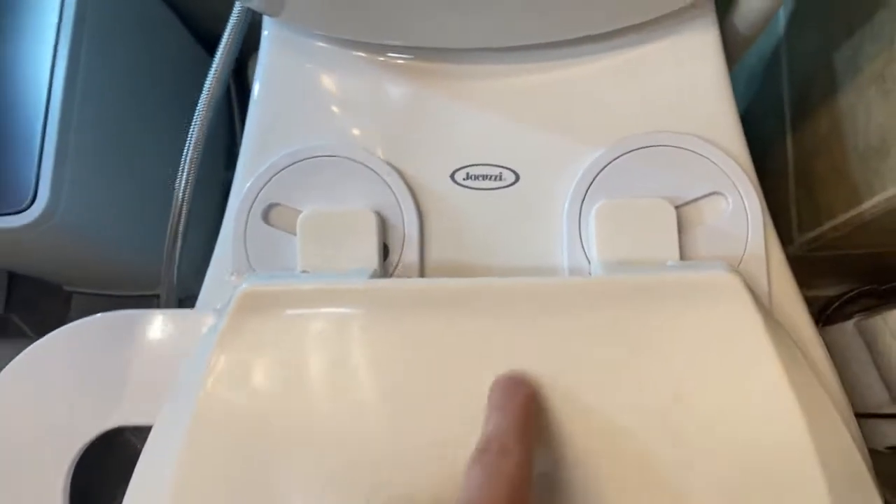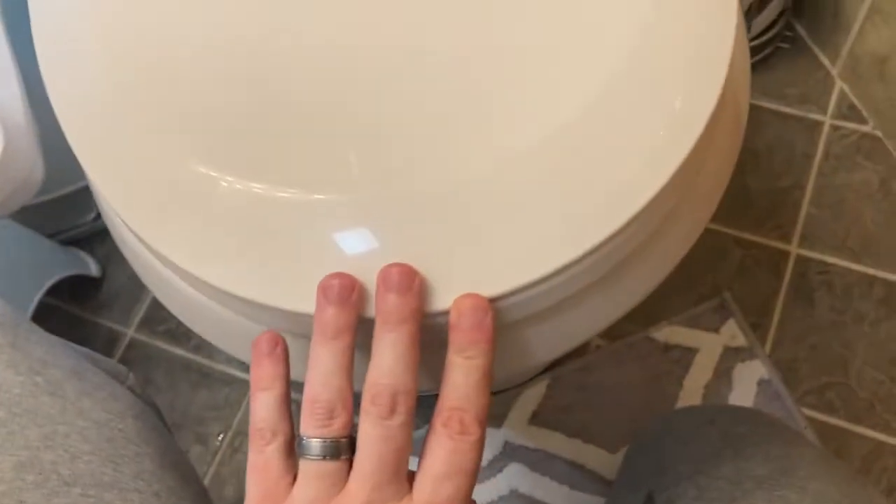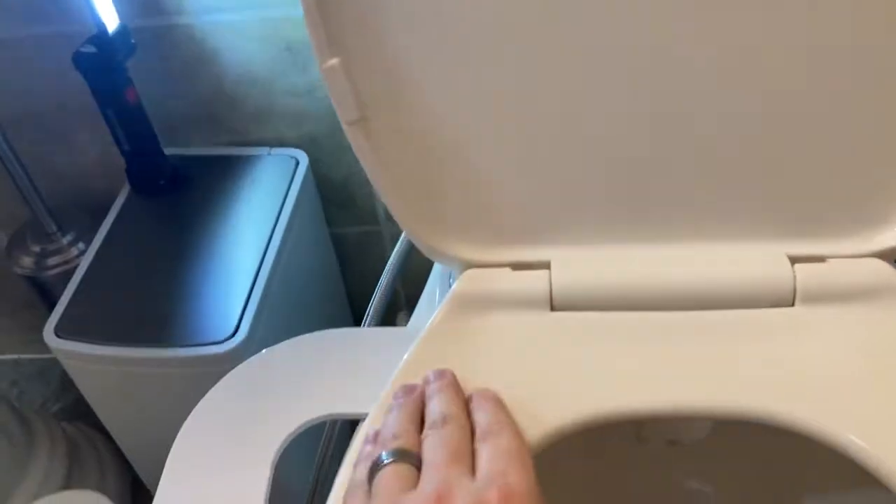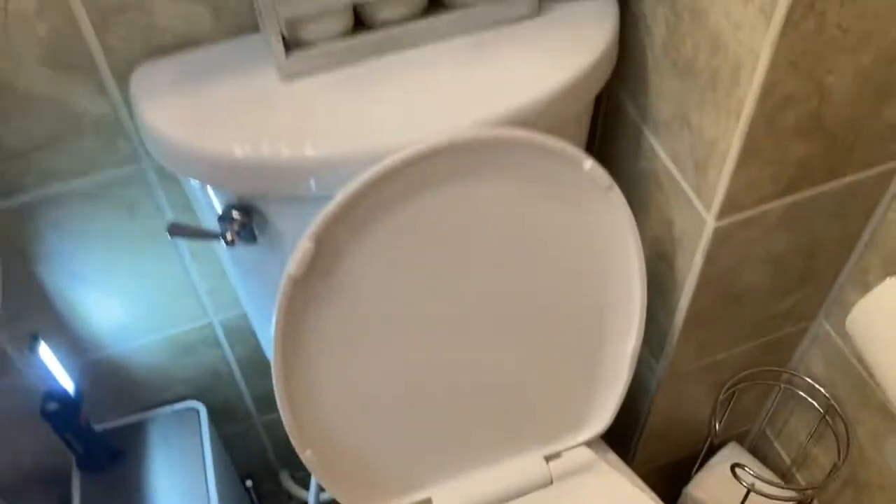Once you've centered the toilet seat, make sure everything's good — centered. Make sure the bidet's not sticking out too much and the handle is there. Now you want to connect the hose.